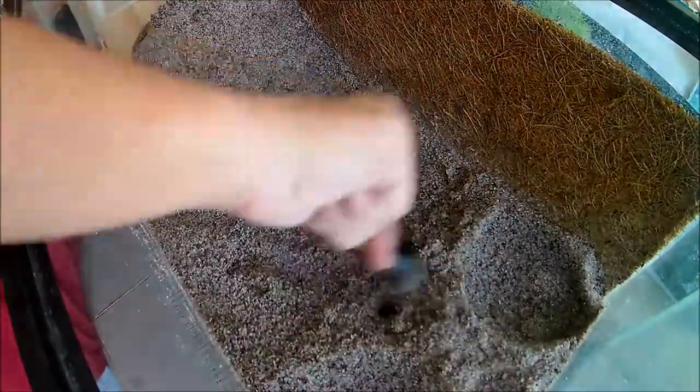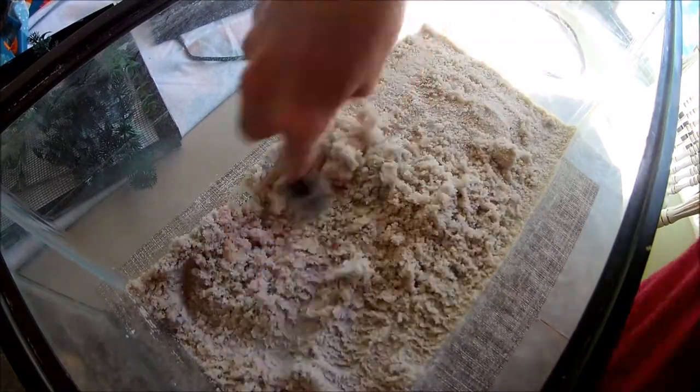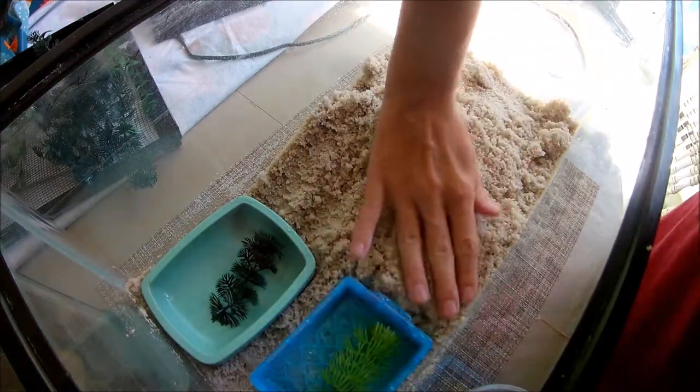The next thing I'm going to do is mix up all my sand. Because I have some crabs molting I can't really mix it up that well, but I can at least mix up some of it. Then I'm going to add in my water dishes.